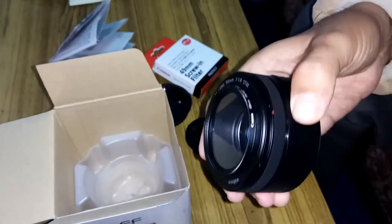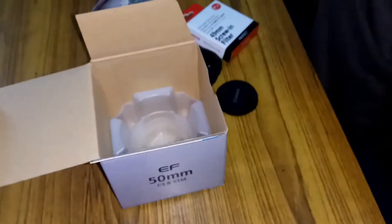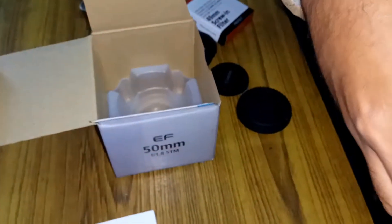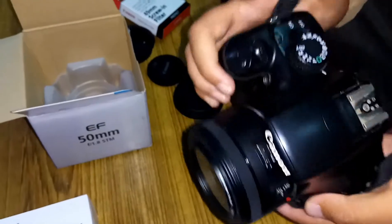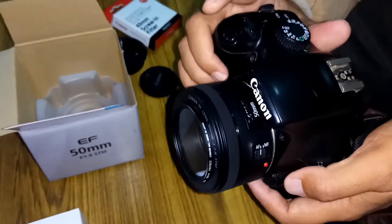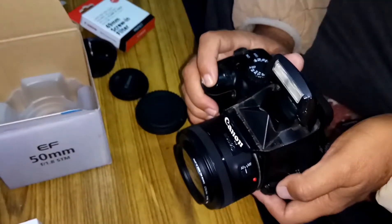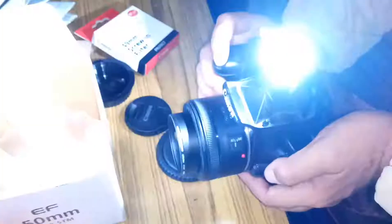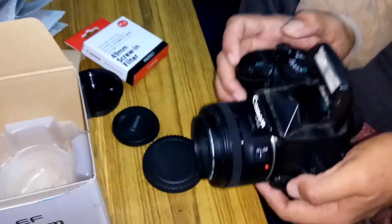Due to this, you will have a good experience in photography. Now I will show you how it works and how fast the autofocus is. I am going to attach this lens — okay, it is attached. Now I will show you the autofocus. Here we have how it works — you can see how fast the autofocus is.